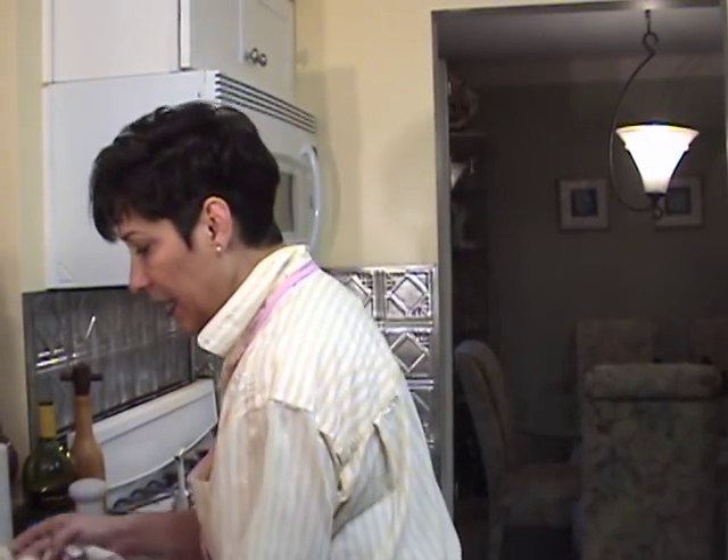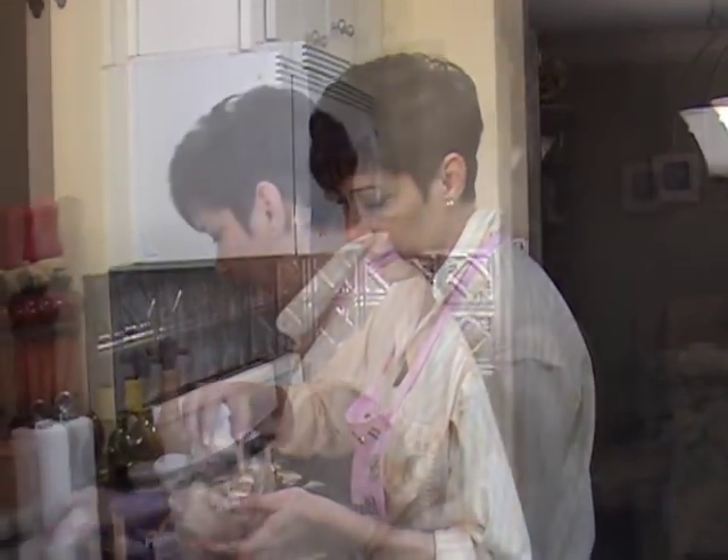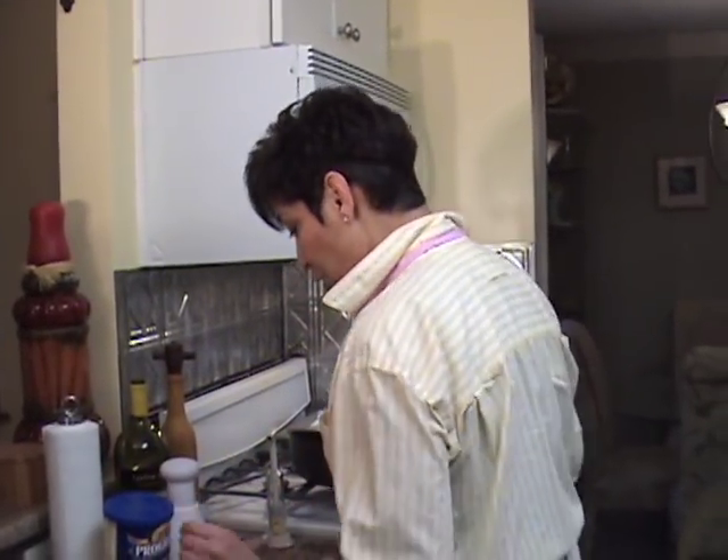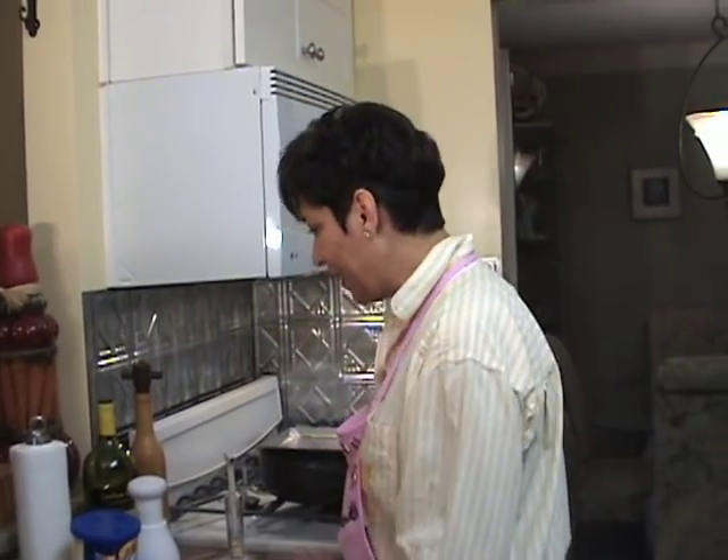What you're going to need is about two containers of button mushrooms, about this size. You're going to need breadcrumbs, garlic, a shallot, a little white wine, and some other spices, and the mushrooms.